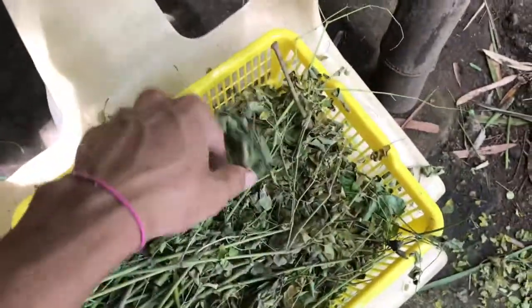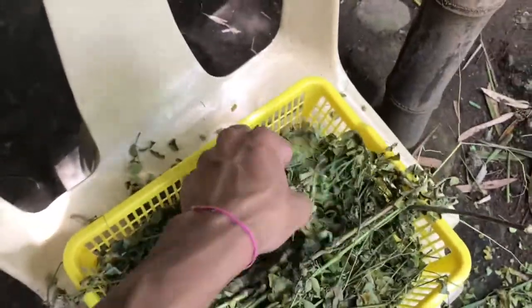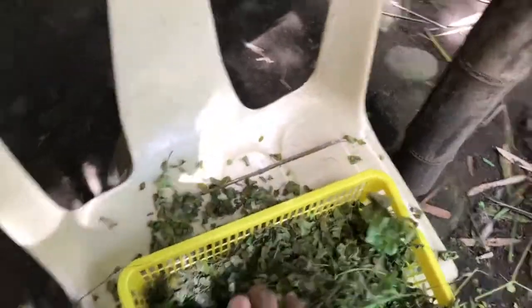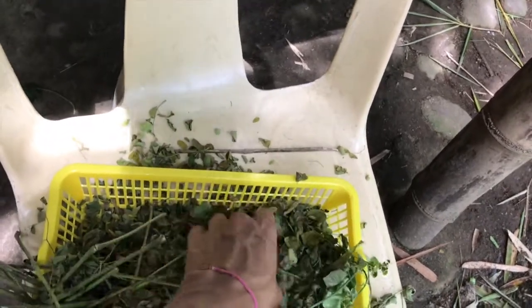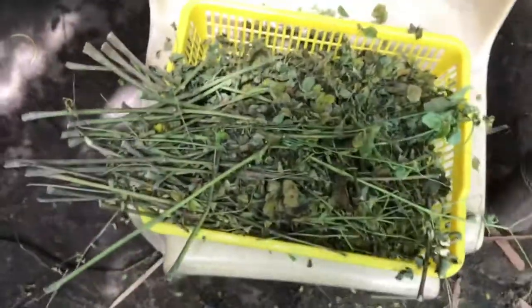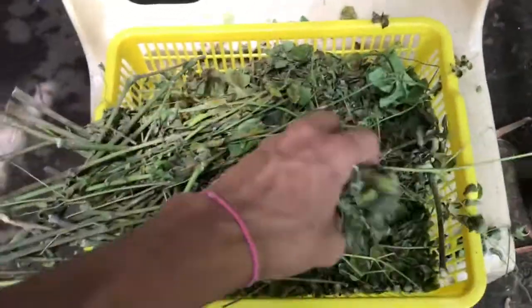Don't forget mga ka-farming na daily nyo syang hahaluin para mawala yung moisture. So ngayon today hinahalo natin. Hindi natin napakita yung paghahalo nito nung mga previous days, so pinakita na lang natin yung final product. So moringa hay. Ayan mga ka-farming — nakita nyo naman pinakain natin kanina dun sa inahin na ating rabbit.